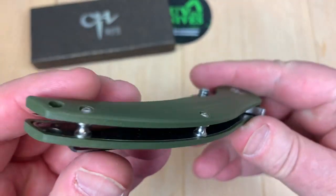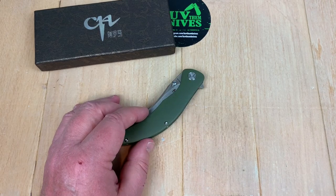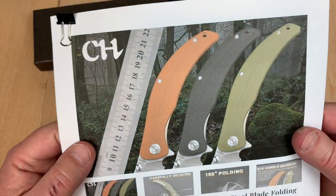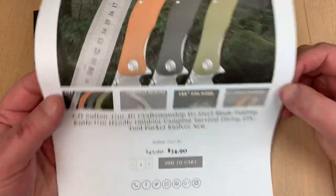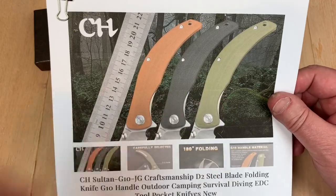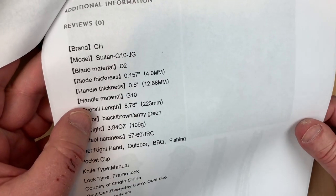Contoured G10. It comes in different colors. Here you go — Knives Spot, and there's the Salton. 34 bucks. And of course you get three different colors. I got the green. And here are your specs on it.